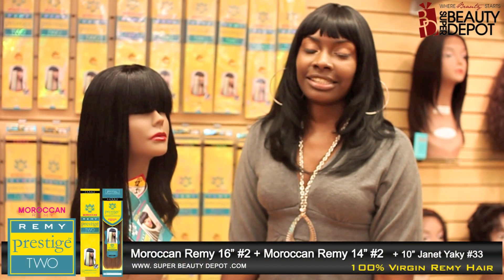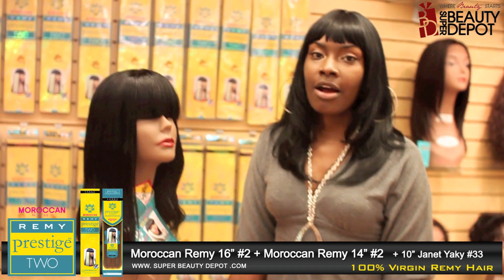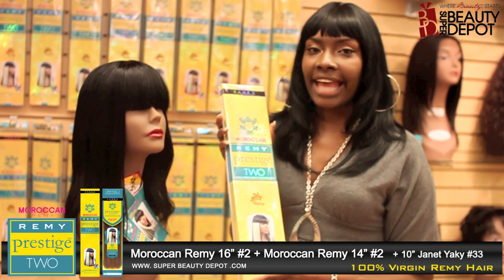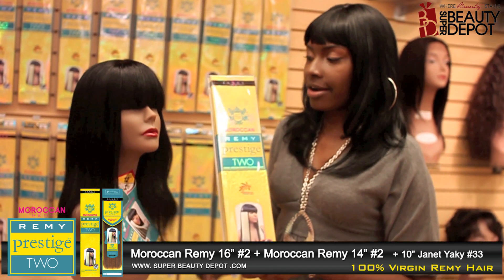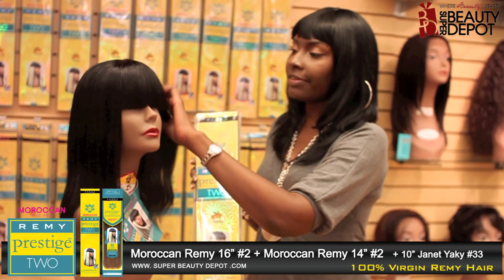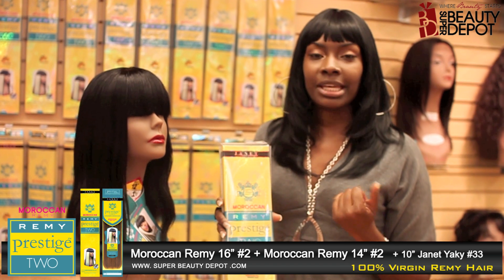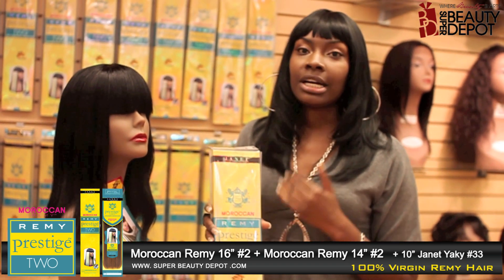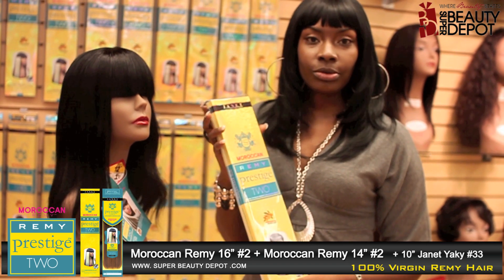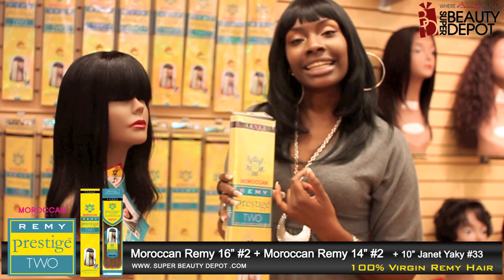Hello ladies, I'm back again, this is Cassandra, and today I'm coming back to show you some new hair from Janet Collection, which is the Moroccan Remy Yaki. This brand of hair puts the Moroccan oil in the strands of hair, so you don't have to worry about putting any kind of oil, mist, or glosser in it because it's already in the hair. Right now we're going to show you how we put it in and a little fun style idea.